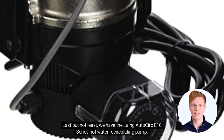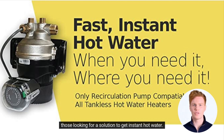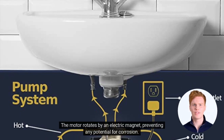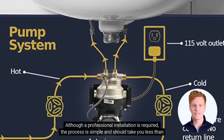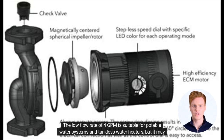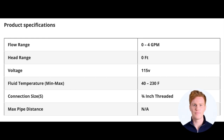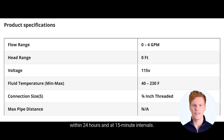Last but not least, we have the Lang AutoCirc E10 series hot water recirculating pump. This pump is specifically designed for usage with all tankless water heaters and is a great option for those looking for instant hot water. The E10 is installed beneath the sink and requires no additional hardware. The motor rotates by an electric magnet, preventing any potential for corrosion. Although professional installation is required, the process is simple and should take less than 30 minutes. Once installed, you will have instant hot water with little to no mixture on the cold side. The low flow rate of 4 GPM is suitable for potable water systems and tankless water heaters, but may not suffice for over-tank installations. The pump also has an inbuilt timer, allowing you to program operational times within 24 hours at 15-minute intervals.